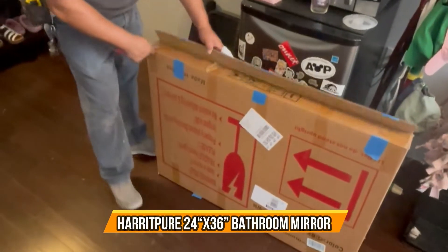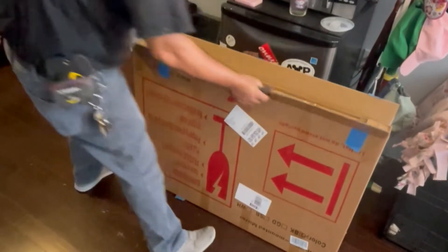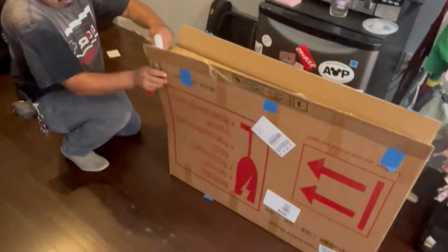Today we are going to open up this nice, beautiful metal mirror that we are going to hang on the wall. Be really careful opening the box so you don't scratch the mirror.